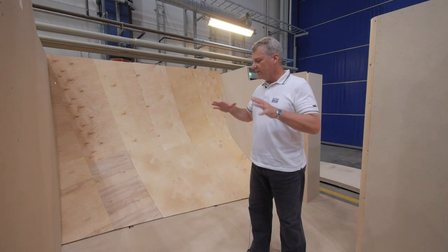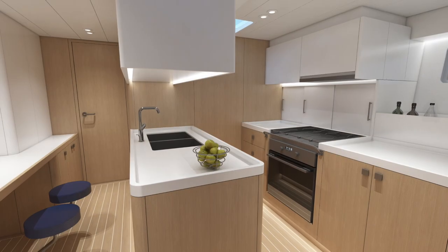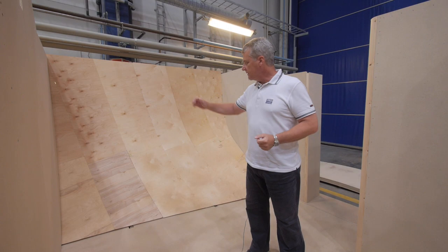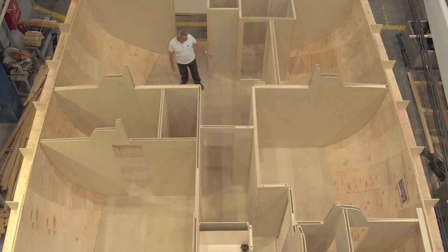We are in. This is the area dedicated to the galley. The galley is U-shaped, so it's very comfortable and seaworthy — very practical for using when the boat is sailing. It's plenty of space. There will be a window here and here the double fridge.